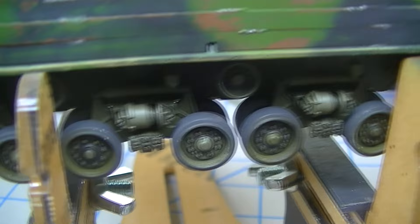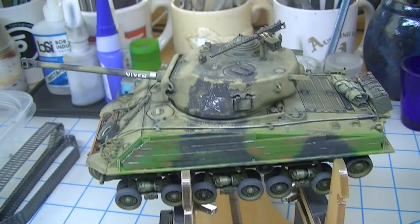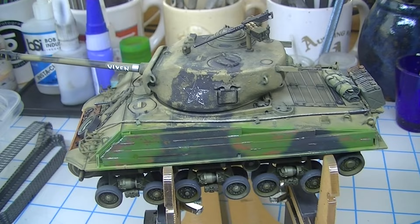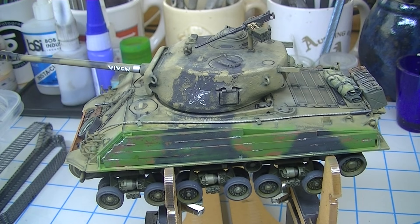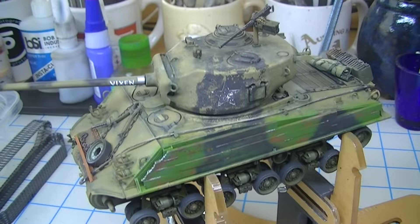I went ahead and also did a wash down on the running gear to pick out those details — pretty high contrast, but a lot of that will also get covered up when the dust and dirt is complete. What I'm going for — and I told Spud Murphy I'm blatantly going to copy his method from his 1/16th scale Sherman — is basically what I've grown up around: got dusty, got rained on, got muddy, got washed off, got dusty again — the look that farm equipment gets from years outside without a bath. That's going to be next.